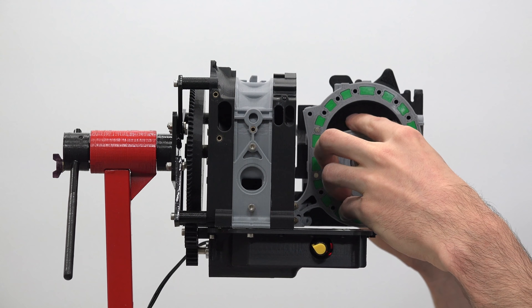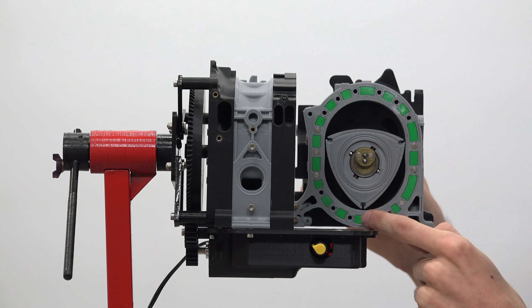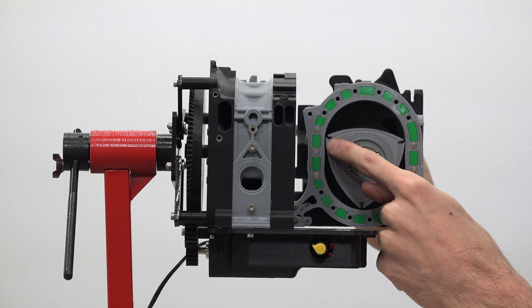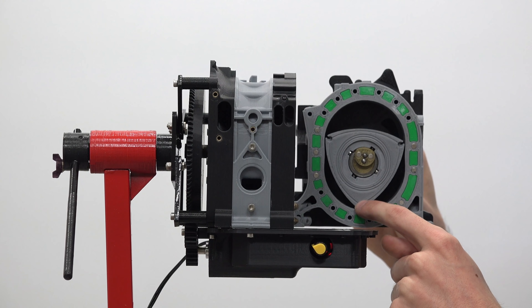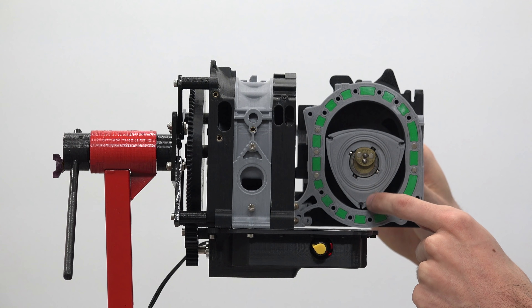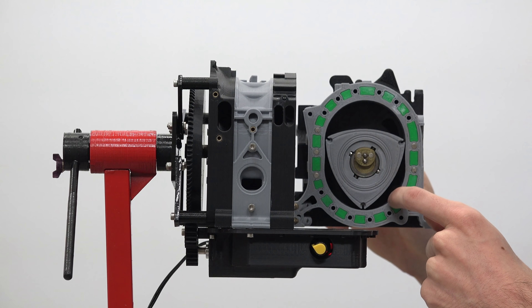Let's demonstrate that with the eccentric shaft. It's going to rotate one full time around — we'll follow this spot on the rotor. One full time around and now we're here, another full time around and now we're here, another full time around and we're back to where we started. So the eccentric shaft rotates three times for every single rotation of this rotor, and this rotor has three combustion processes happening simultaneously.